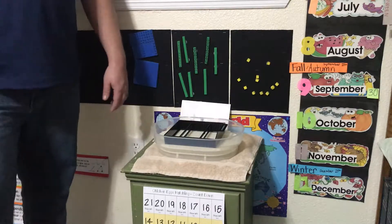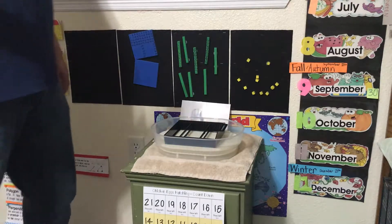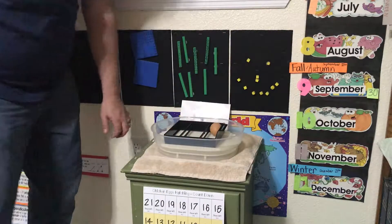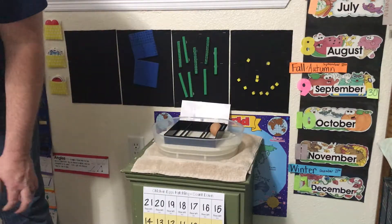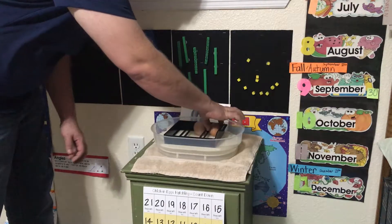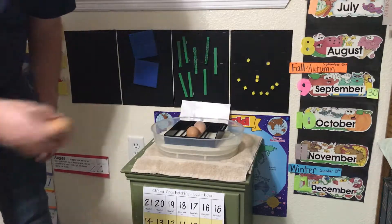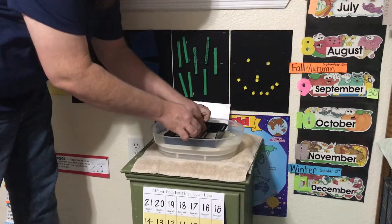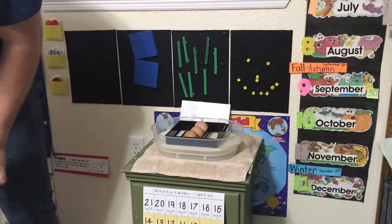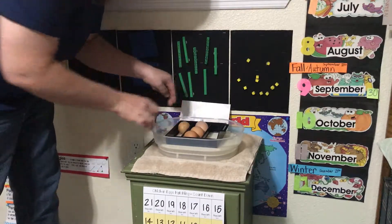We will simply start loading our eggs. I've already adjusted the dividers for these size eggs. We have larger eggs and we have a few smaller eggs, so I'll try to put the larger eggs in the middle and the smaller eggs to one end. We were hoping to do a few more but we don't have enough room in this small incubator.